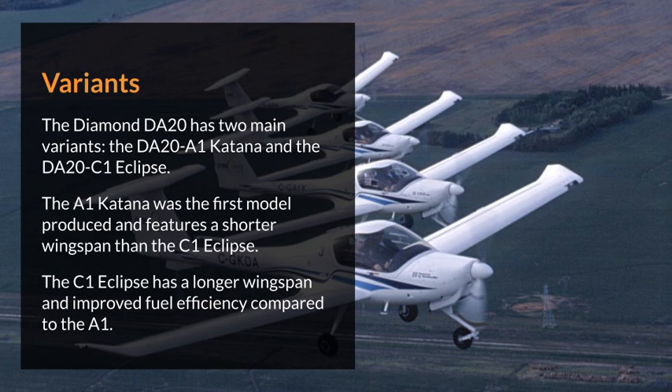Variants. The Diamond DA20 has two main variants: the DA20-A1 Katana and the DA20-C1 Eclipse. The A1 Katana was the first model produced and features a shorter wingspan than the C1 Eclipse. The C1 Eclipse has a longer wingspan and improved fuel efficiency compared to the A1.